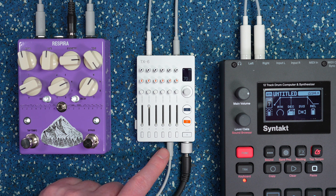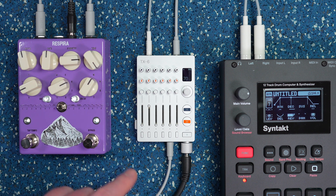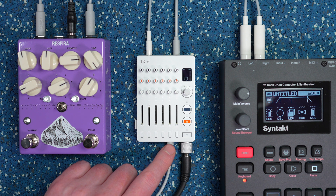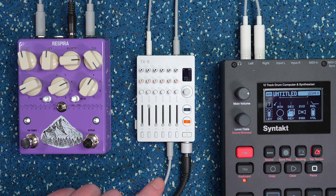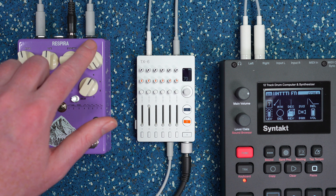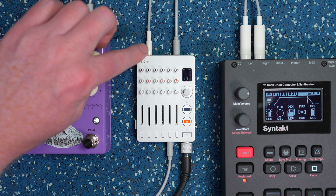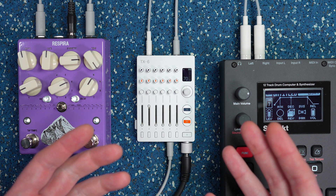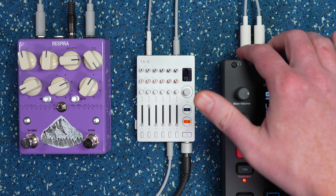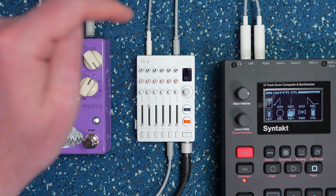First you need some cabling. I have these mini jack to quarter-inch cables that are really handy for the TX6, both in mono. I'm coming out of the first jack from the left — that's the aux send — out into the Respira, and the input coming out of the output of the Respira and then into any free channel you pick. In this case I'm in channel six. You also need a source hooked up, so I'm coming out of the Syntact going into channel two of the TX6.